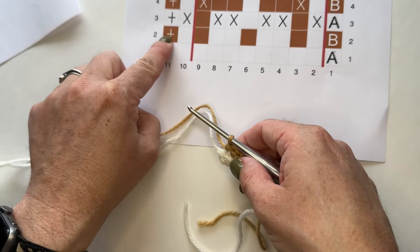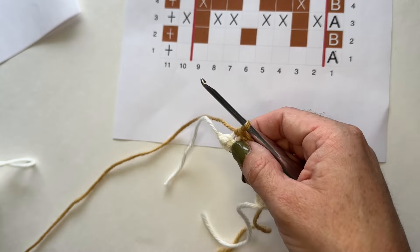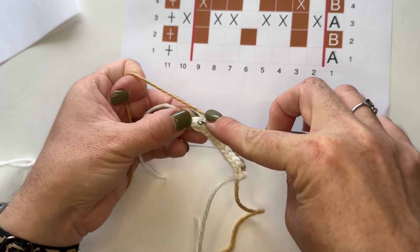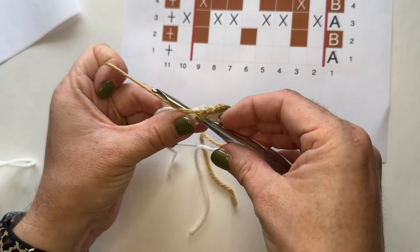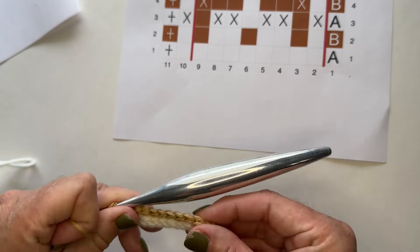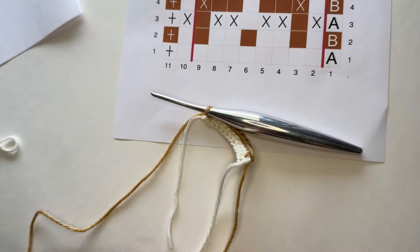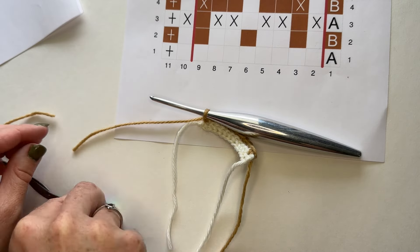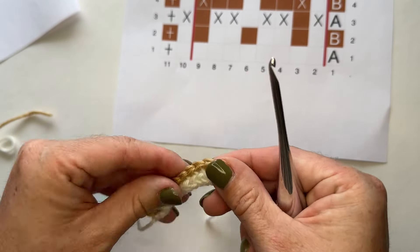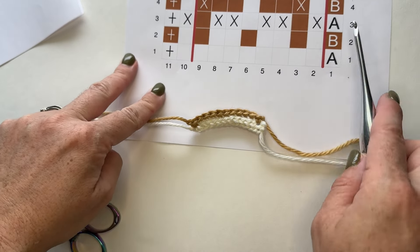Here we have one stitch left — that's our ending border stitch. For row two, we'll worry about the specifics later; for now just go through the center and do a regular single crochet. So for row two, beginning and ending border stitches, we just fudge it a little bit. Take your scissors, leave a nice tail, yarn over, chain, fasten off. That, my friends, is the first two rows — just a couple of stripes, nothing crazy. Let's move on to row three.